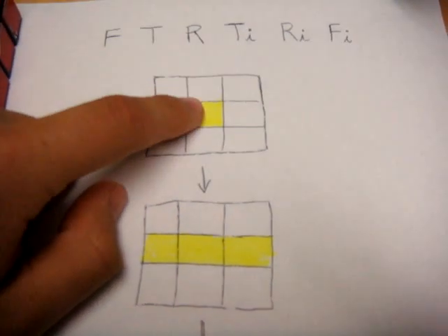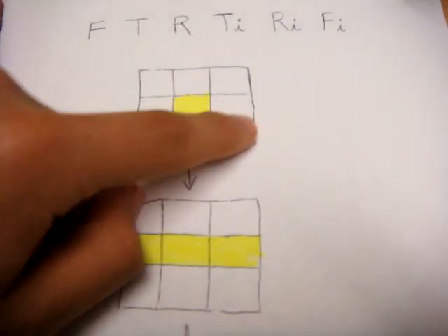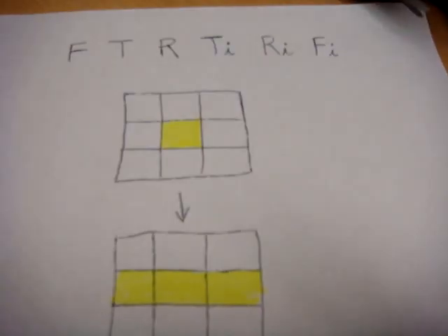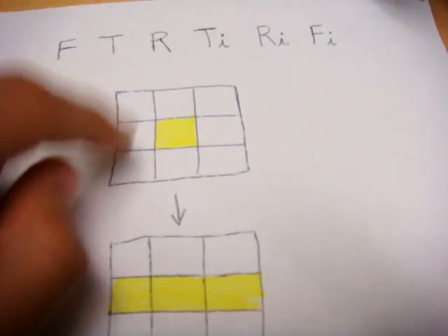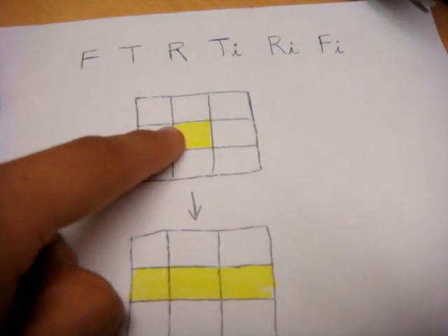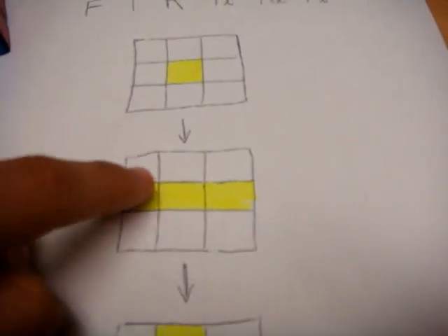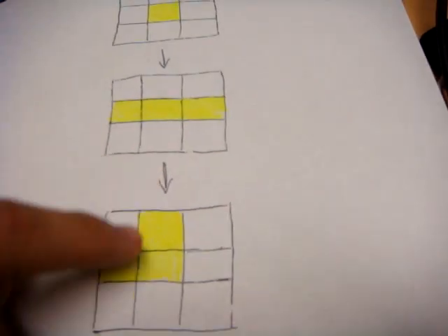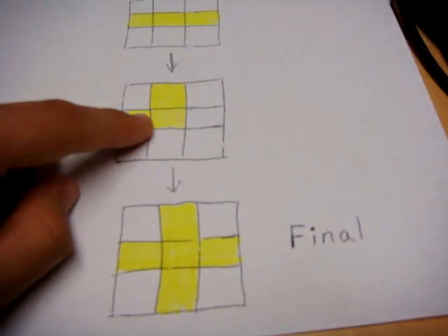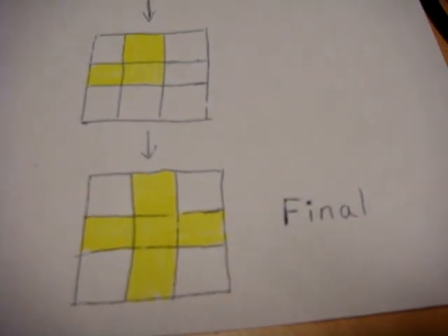One occasion is where you just have a middle central piece and no other edge pieces around — you might have corner pieces, but you don't pay attention to those. Doing this move once from that position gets you to a line. Doing the move from the line gets you to what I call the L. And doing the move from the L gets you to the final cross on the top layer.